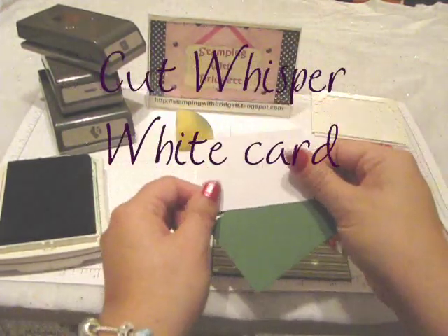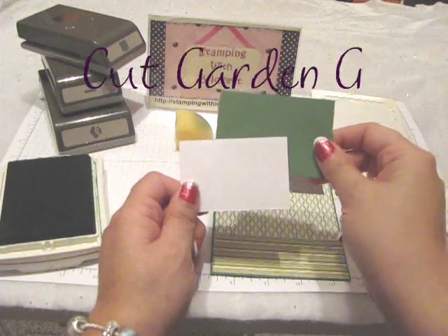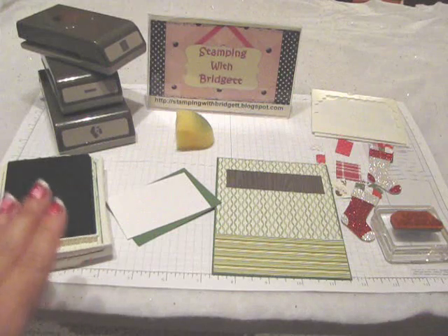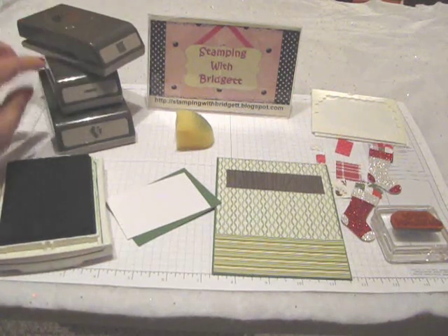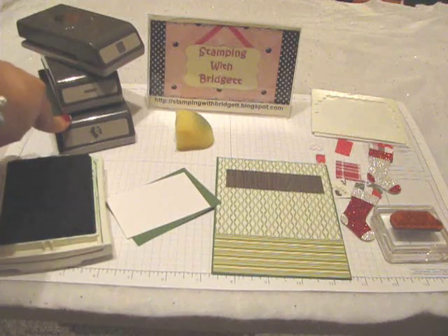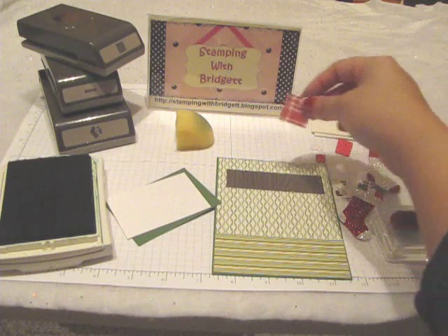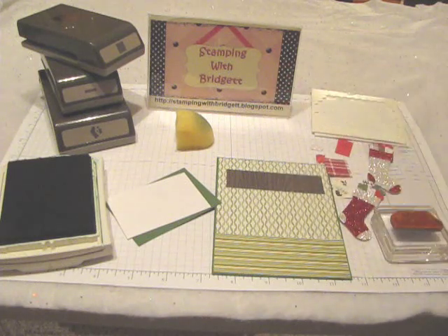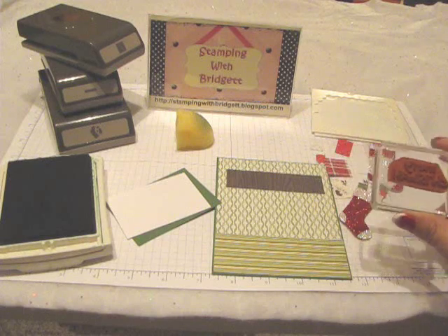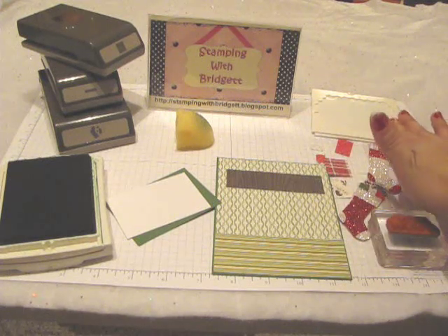This piece measures 2 by 3. The Garden Green is 2 and a quarter by 3 and a quarter. I'm using the Garden Green ink, a 1-inch square punch, the Word Window Punch, the Stocking Builder Punch, a sponge, and some different pieces of Designer Series paper. I'm using the Merry Christmas sentiment from the Loads of Love Stamp Set and some Dimensionals.